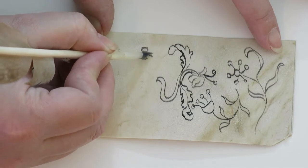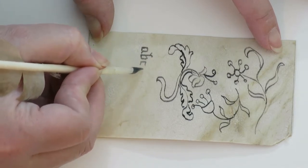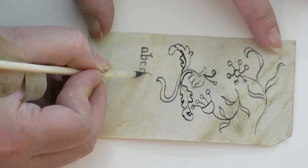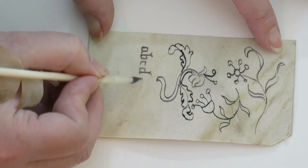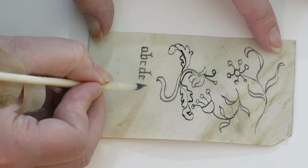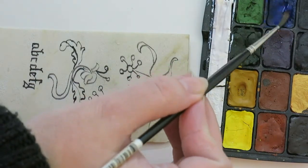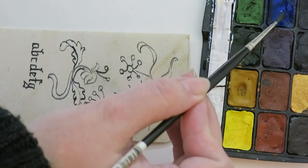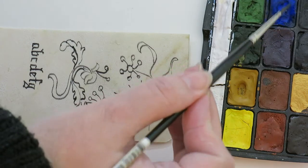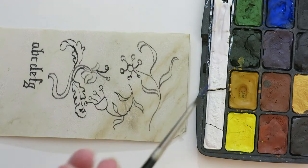It is much easier to do this writing if you have a line to follow. The main thing with parchment and vellum is that you cannot get it too wet all at the same time because it will buckle like crazy even if it is thick.